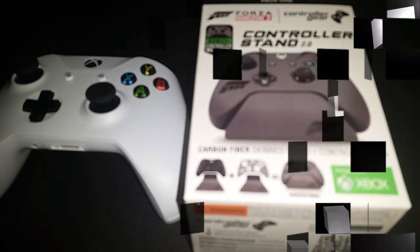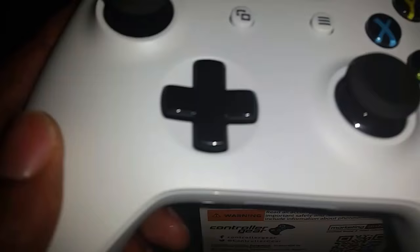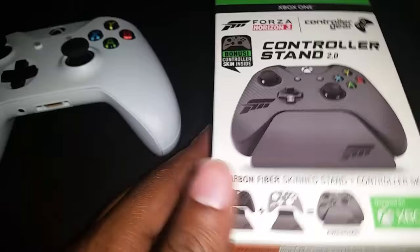What is up guys, Lynn here with an unboxing and possibly application for you today. We have the Xbox One S controller — this is the new controller with the textured grip — and we also have the pre-order bonus of the Forza Horizon 3 controller stand and skin.